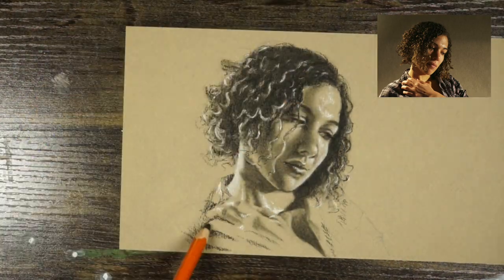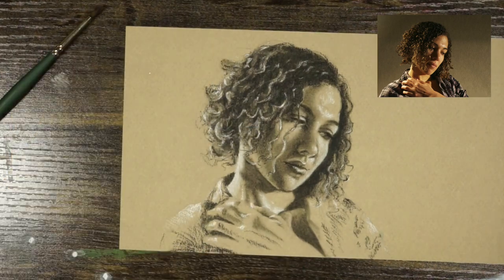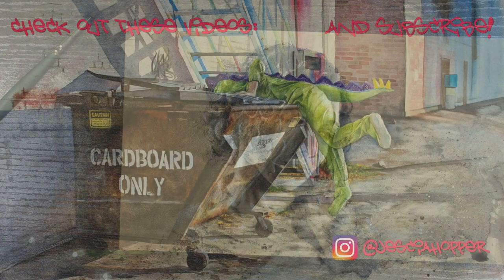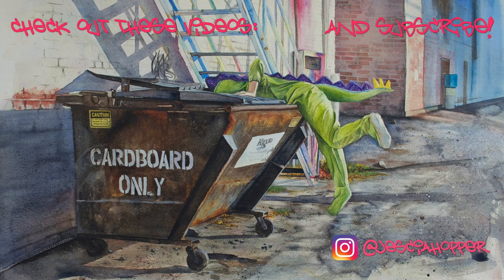About an hour and a half of drawing is pretty good for today. So here we have an example of a simplified chiaroscuro on toned paper with charcoal and white charcoal. Thanks for watching and keep creating!